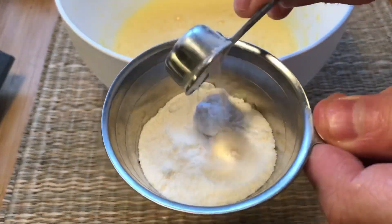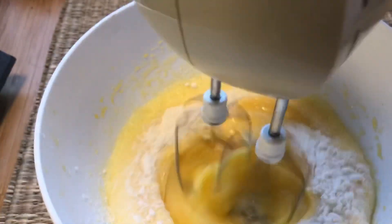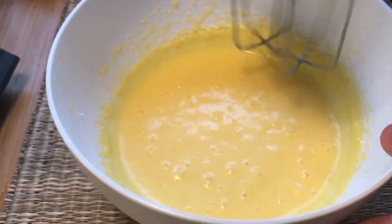Add 50 milliliters of coconut flour mixed with 1 teaspoon of baking powder. Again, use the mixer to blend it thoroughly.